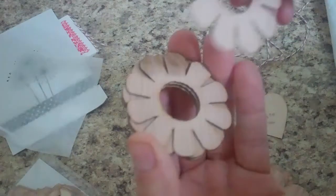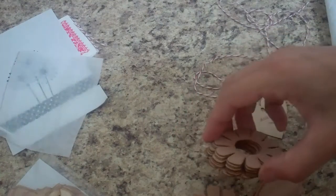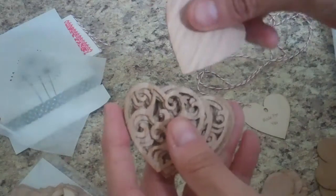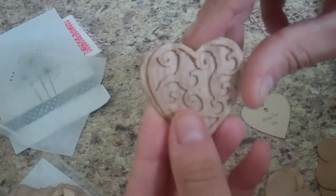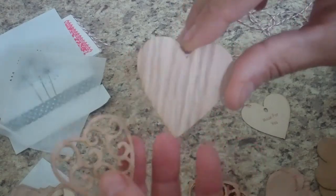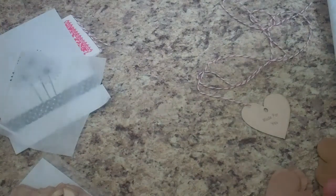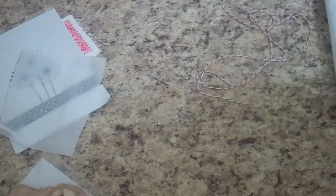I got a bunch of these little flowers because I thought I could put some other flowers in the middle and use this as the background. And she sent me this filigree heart as a freebie last time, and I decided I had to have some of those. I got these hearts that are a slightly different size, but I thought I could stain them a different color and then put the filigree on top — wouldn't that be neat to layer them like that? So I got a bunch of those hearts.